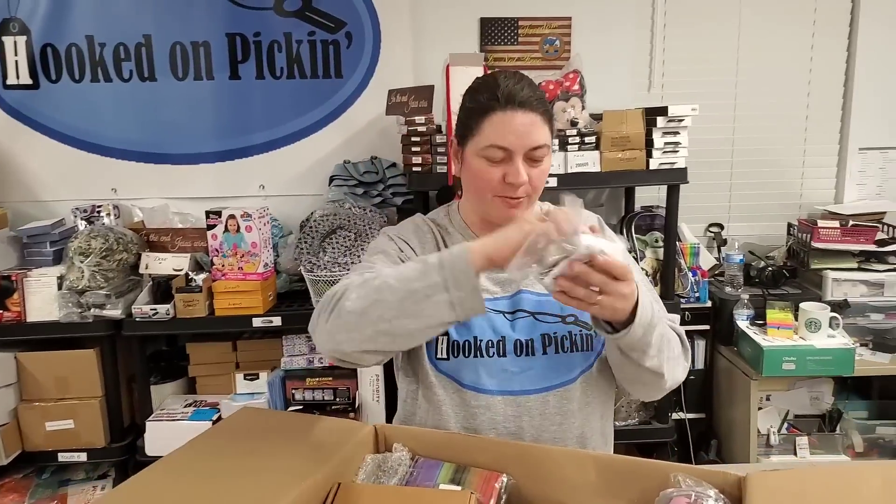This is a Pampered Chef piece — uncrustables. You know what I'm talking about? The peanut butter circle thingies. You can make your own uncrustables with this thing. You just smush it down and it seams your bread and you can make your own uncrustables.